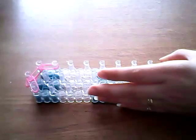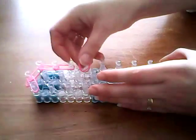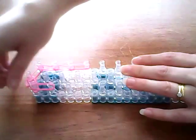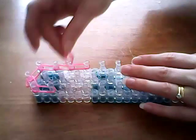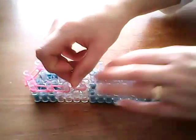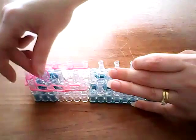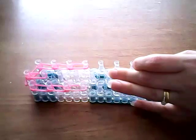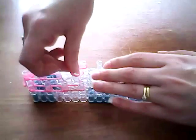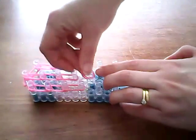So one, two, three down each side. Same down the other side — one, two, three. And then down the centre we're going to go down four times. So we're still using two bands.